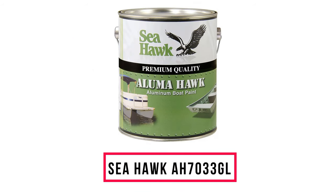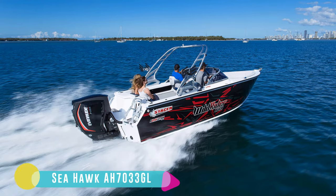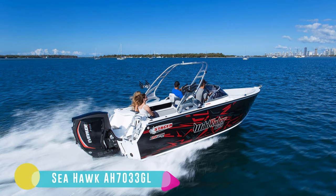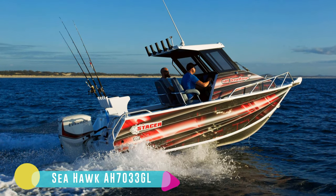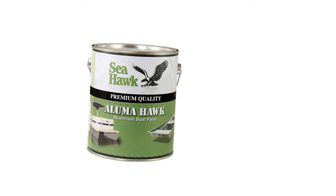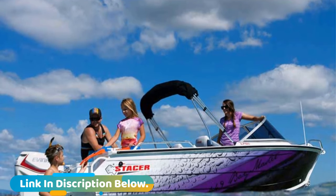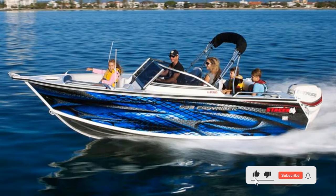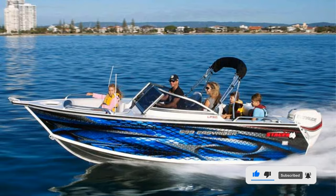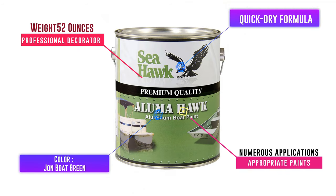Number 8: Seahawk AH7033 GL. This is one of the most appropriate paints for aluminum boats. There's a lot to gain from its quick-dry formula. My jon boat that got painted with this product crashed onto the boat ramp, and when I checked for scrapes or scratches, there were none. You can rely on this paint whether applied above or below the waterline. It protects the aluminum boat from corrosion, and I love the green color for its sleek appeal. The paint has been on my boat for more than a year and bumps and small accidents can't easily damage it.